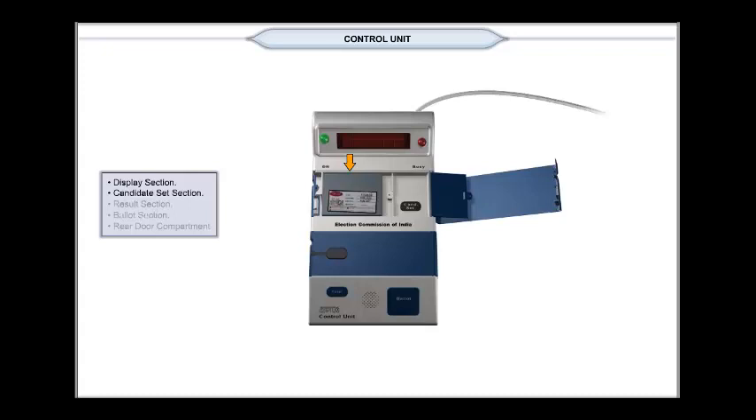The Power Pack compartment is on the left hand side of the Candidate Set section and is for fixing the Power Pack. The Candidate Set button compartment is located at the right hand side and covered with a flap which opens from left to right and can be sealed by thread seal.